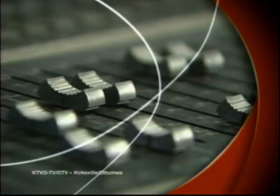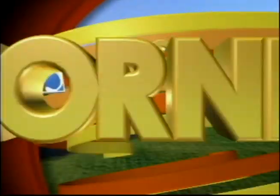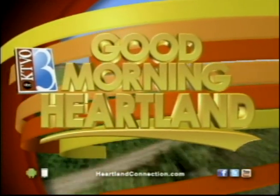This is KTVO's Good Morning Heartland. Welcome back. Fall is in the air and for some it means transforming your home with fall decorations. If you're still looking to add to it, why not add a fresh floral arrangement? Elena Dennis, the floral manager at the Hy-Vee Floral Shop, is here this morning to show us how we can make our own fall floral arrangements. How are you doing?